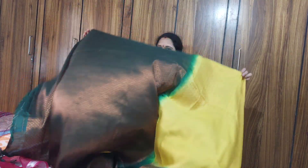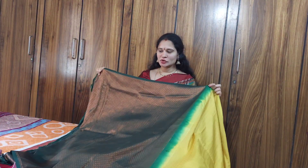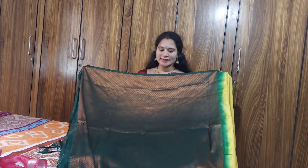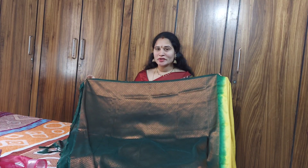First, we will see the blouse. The blouse is very good — it is a yellow and green combination.